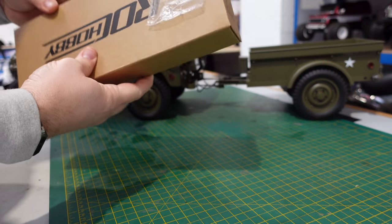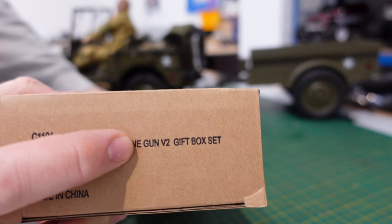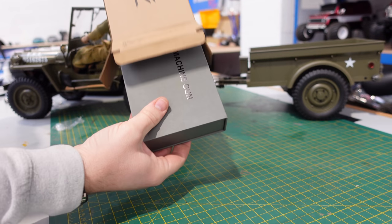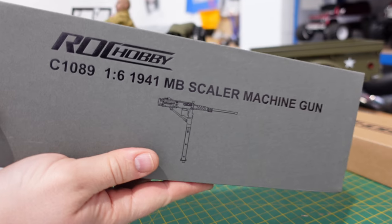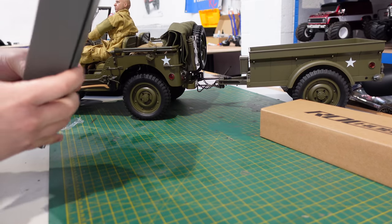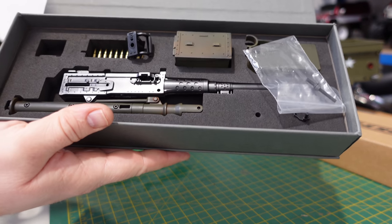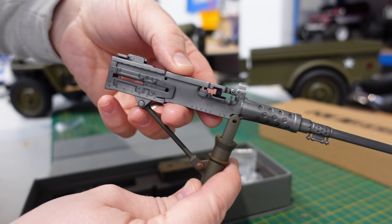Let's look at the gun — this is the newest addition. The trailer has been out a little while, so this is the V2, the newest one. I'd like to tell you what kind of gun it is, but I honestly don't know. It comes in a nice package, as most stuff does from Rock Hobby and FMS. Oh, look at that — that is nice! Wow, how good does that look!